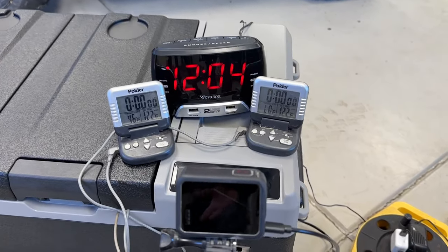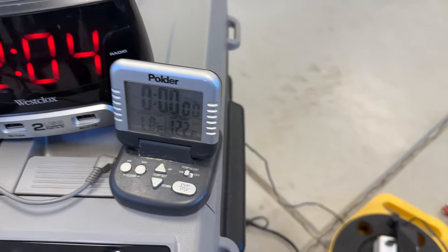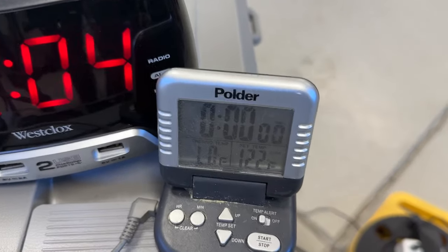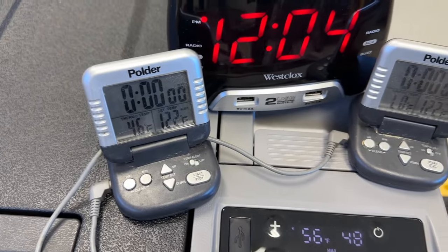Like I said, I have tons of confidence in these compressors. You can see it took exactly four minutes for the right internal chamber to get down to 32 degrees — it's actually below what this thing will even read. The water is obviously going to take a lot longer to cool down.